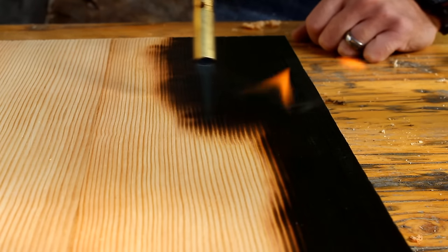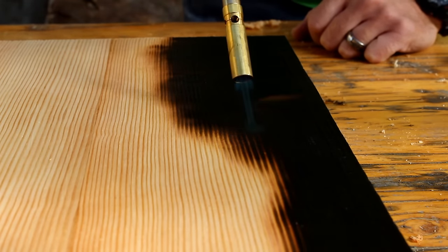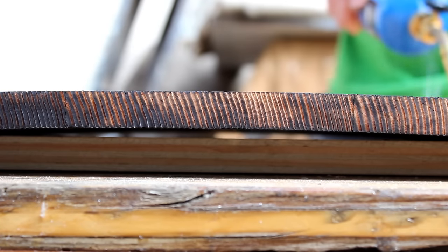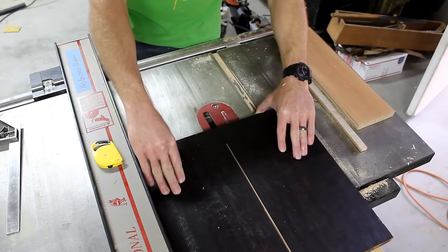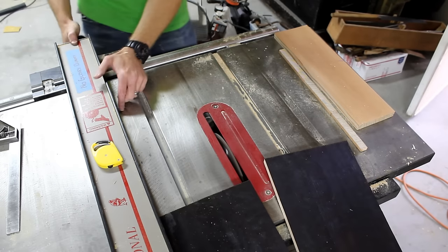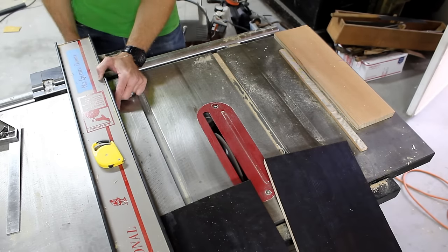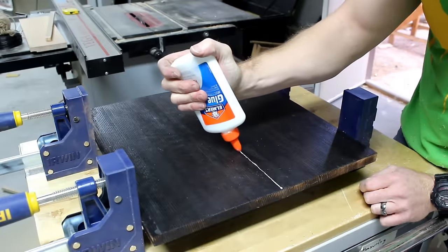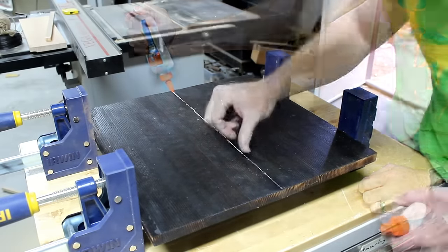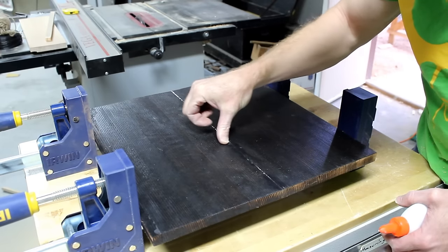The idea is to deeply burn the wood so it really raises the grain. Even though I burned both the sides, the center board warped from the heat. To fix this I sliced the board down the center and then tapped the fence slightly to re-cut the boards and square them up. After I had the freshly glued boards in the clamps I put some white glue on the seam and pushed the ash into it to help hide it.